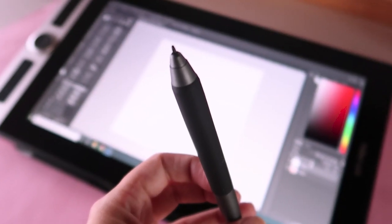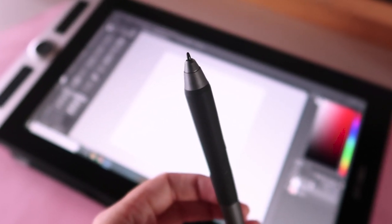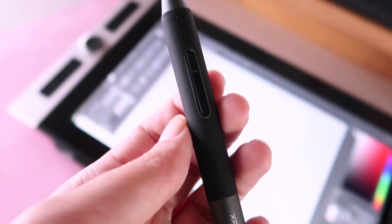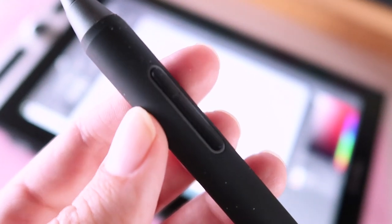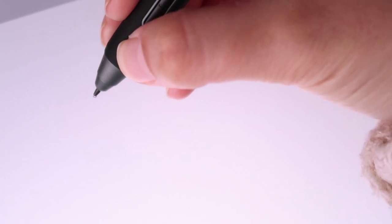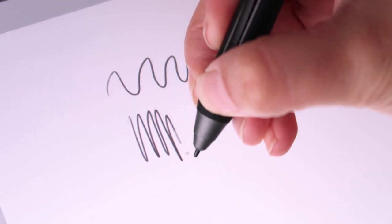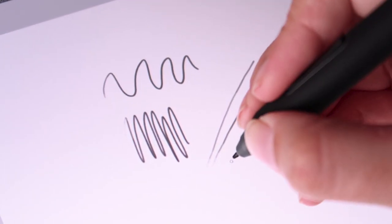Now let's talk about the pen. I'm really enjoying it — I love the design and how light it is, and it's not very thin either. It's very easy to control and manage, very intuitive and just easy to use, and I really love that.